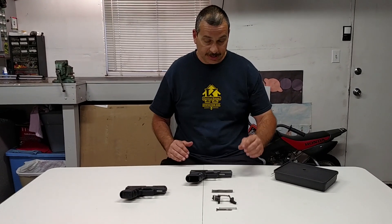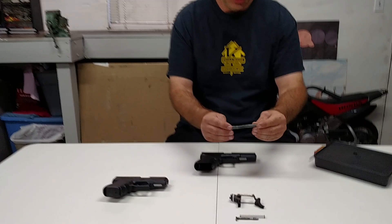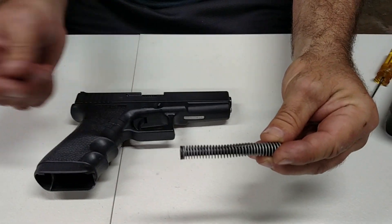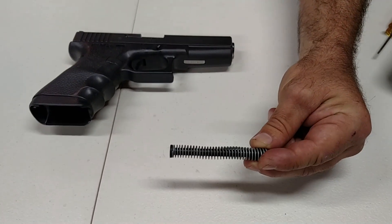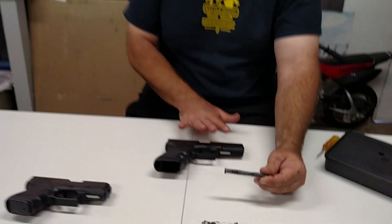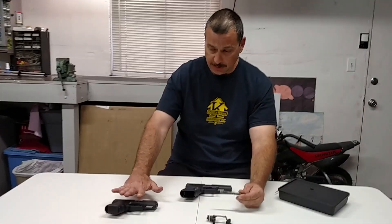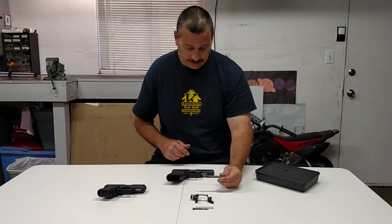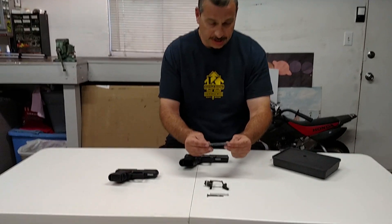First off is the plastic guide rod. These here are all the stock parts that came in this Gen 2 Glock 22. All the Glock models operate the same way, so showing you how to change it on this gun — it's the same on a 26, it's the same on any Glock. This transfers over across the line.